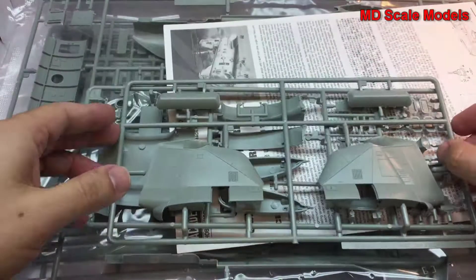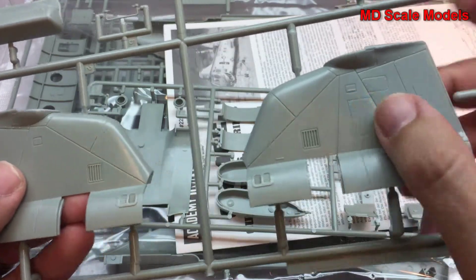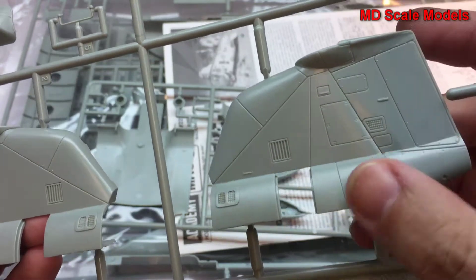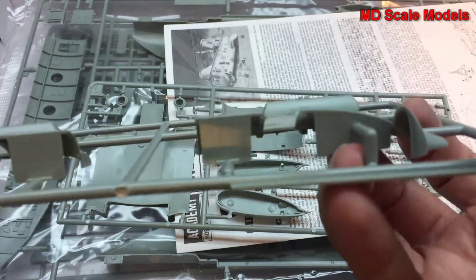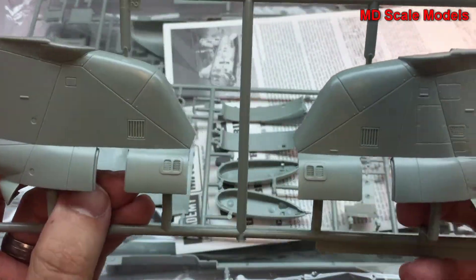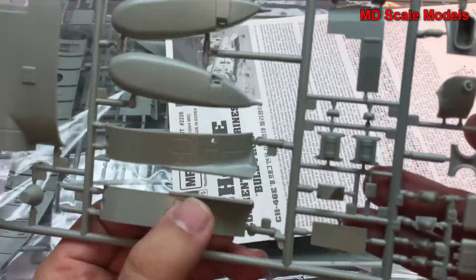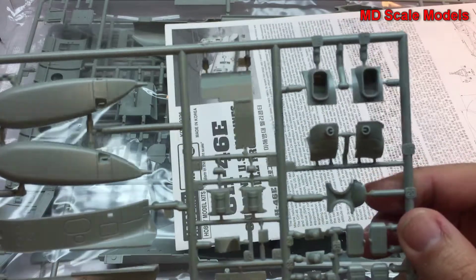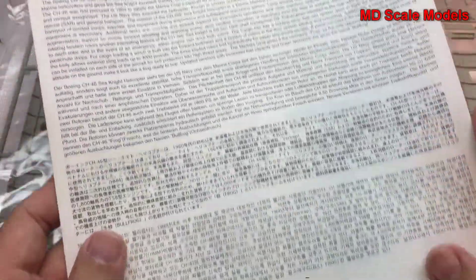Looking at these sprues, this is typical Academy plastic — a light gray with recessed panel lines, some nice surface details, and rivet lines. No flashing here. There's a little bit of mold line visible, but that won't be seen. Again, recessed panel lines, no flashing — this feels sturdy. This is a very nice model.